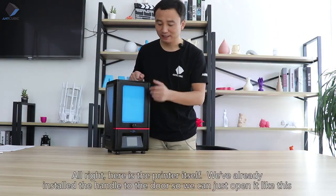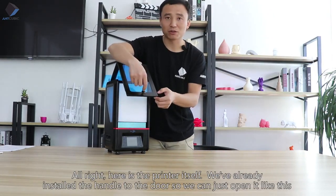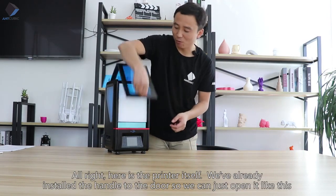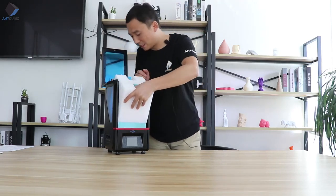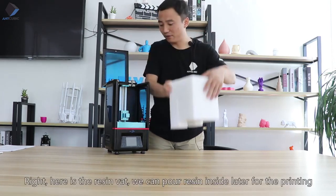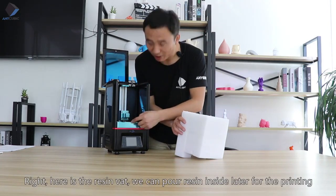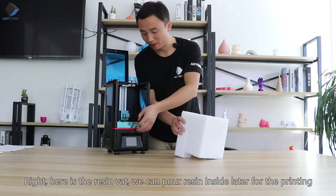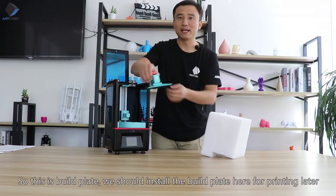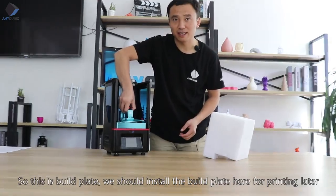Here's the printer itself. The handle is already installed on the door so we can just open it like this. Here is the resin bed — we can pour resin inside later for printing. This is the build plate, which we install here for printing.